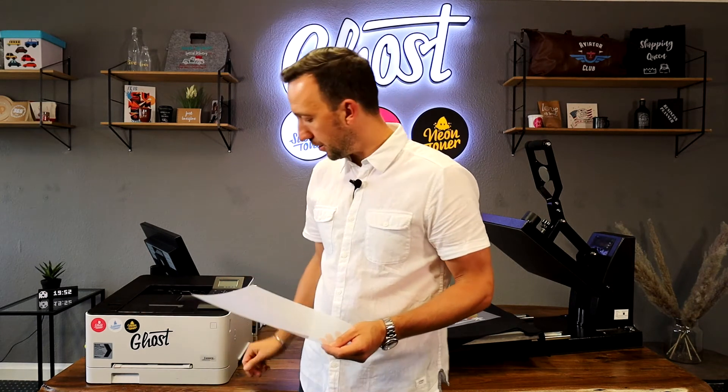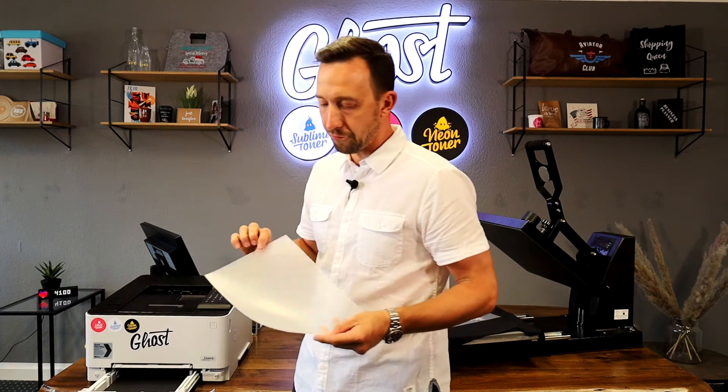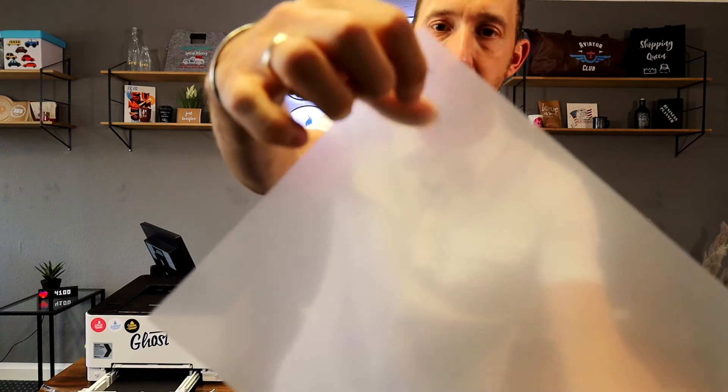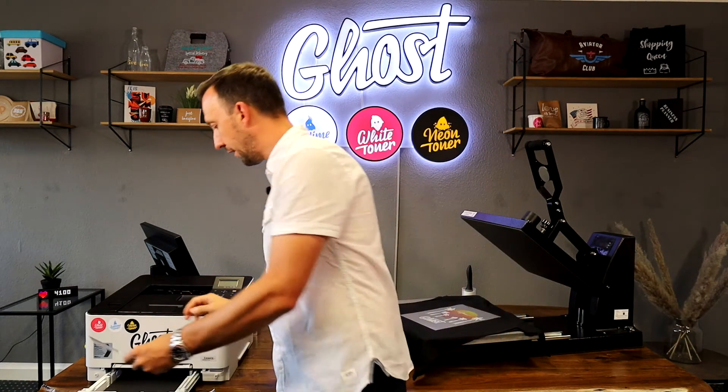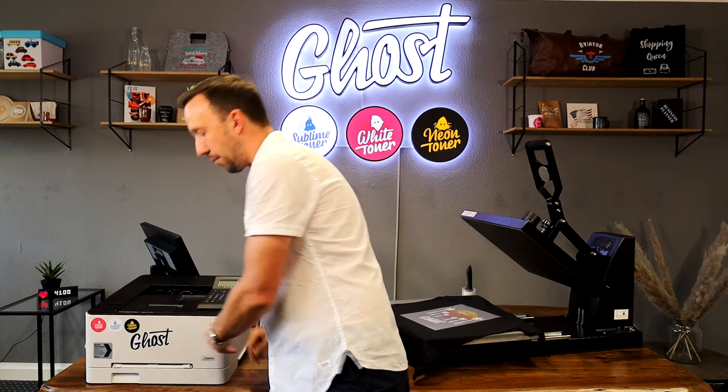Before I start the printing process I will insert the Laser Dark A foil into the printer. To do that I just open the lower tray and insert the foil with the matte side facing up — the matte side is a little bit scratchy. You can easily insert it like this and then just close the paper tray.